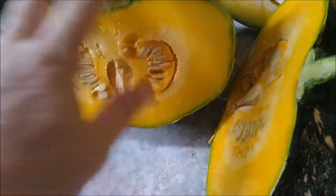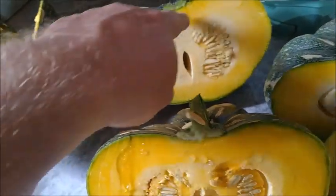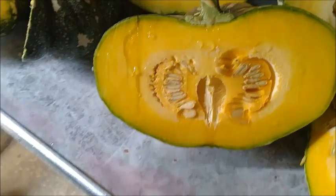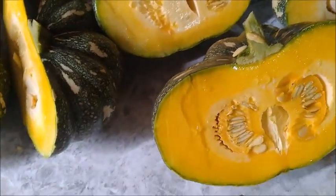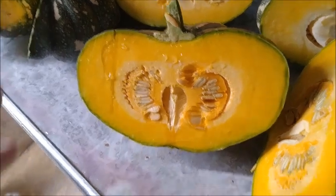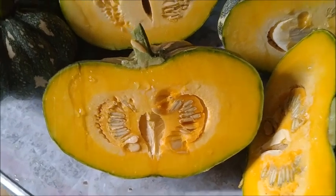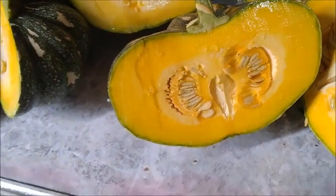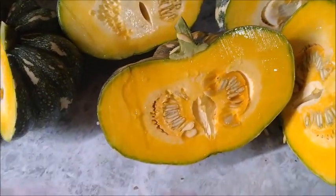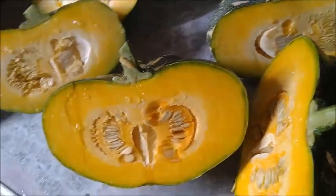I don't know if these are mature enough. I do notice a little bit of color difference — this smaller one seems a bit lighter yellow, this one seems a bit darker. But pumpkins in the States can be even smaller than this and the pumpkin meat is still fine. They can be all the way up to hundreds of pounds. So I don't think size is really an impediment. This is an experiment, so I'm just going to try it.